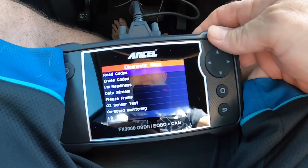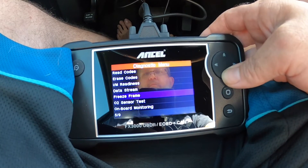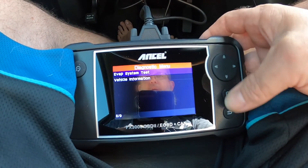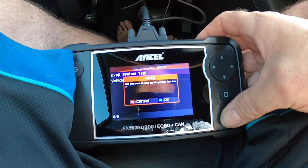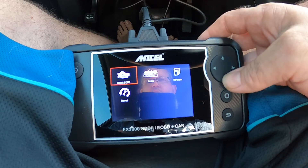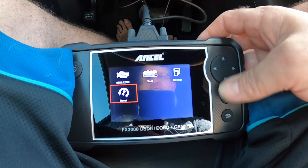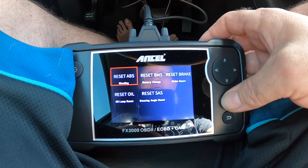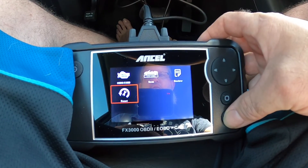Another nice thing about this little system: you can do onboard monitoring, your O2 system tests, evaporative system tests, vehicle information — all that fun jazz right there. You can also go down and do a reset: reset your ABS, reset your brake, reset oil, and also battery on certain vehicles.